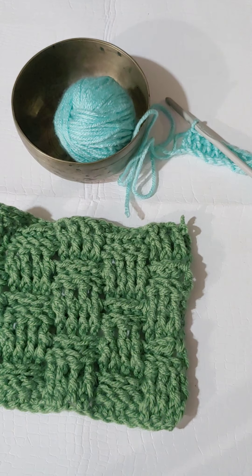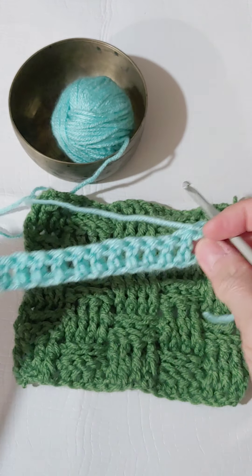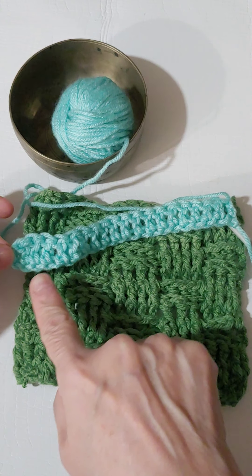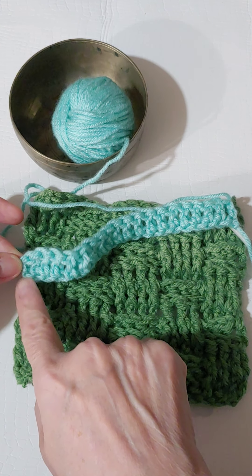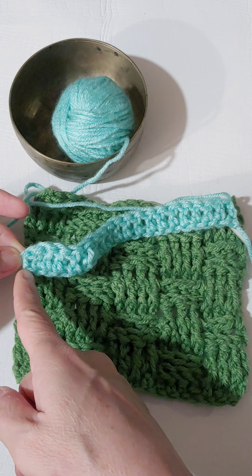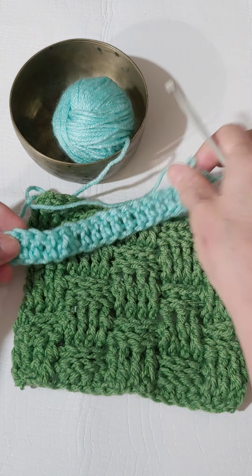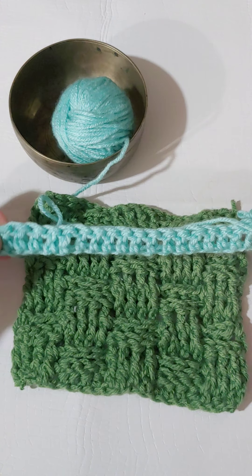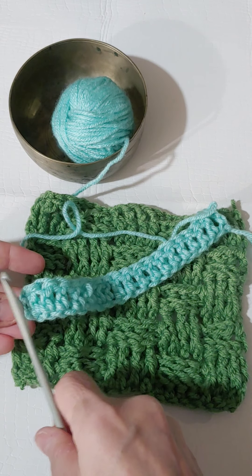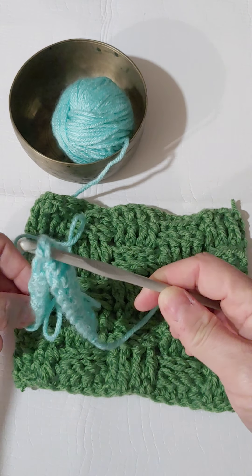All right, let's get into it. I started with the 21-chain, and the last two chains created the very first double crochet post, and then we do 19 more double crochets. So I showed you how to do the front post double crochet in yesterday's video — what we want to end up with is 20 of these posts. These are the double crochet posts right there.